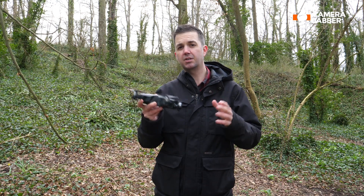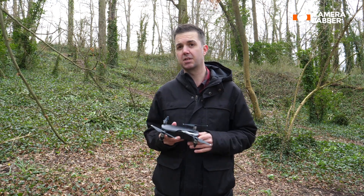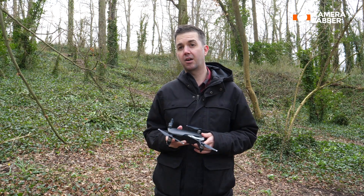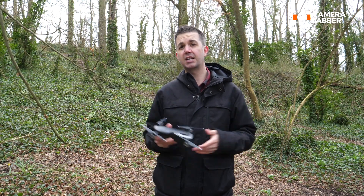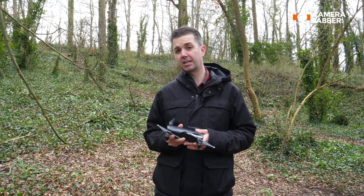Hi, I'm Jeff from Camera Jabber, and I want to talk to you today about a situation that happens sometimes when you're flying your DJI drone for the first time. Tell me if this is a familiar situation. You've just bought the Mavic Air, or one of DJI's other consumer drones, you've followed all the guides and connected it properly, you've linked your drone and handset and smartphone, yet when you try to lift it off the ground you get an error message about magnetic interference.